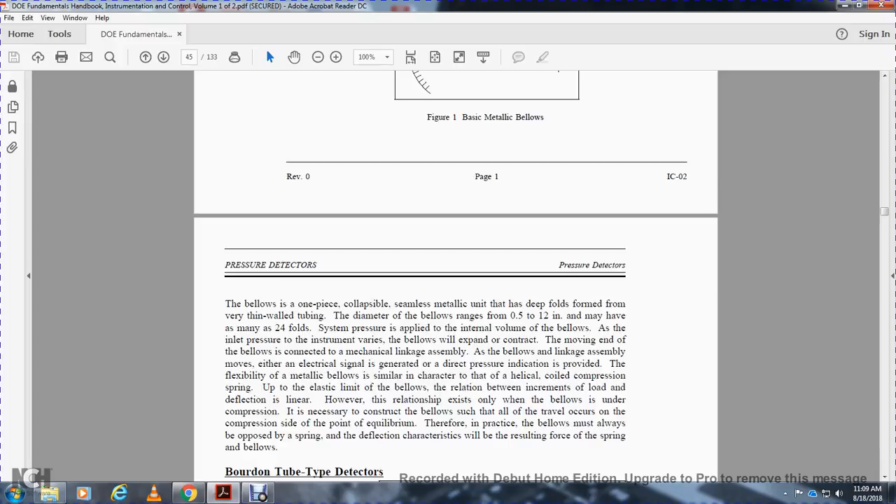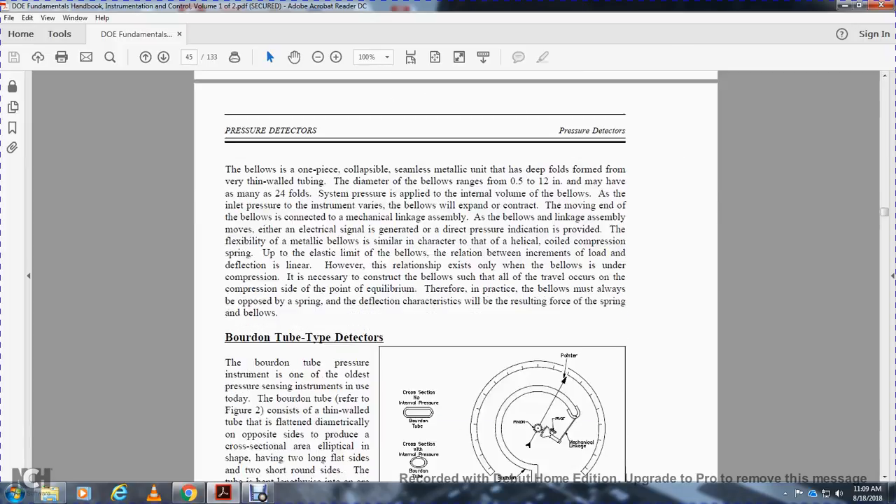Therefore, in practice, the bellows must always be opposed by a spring. The deflection characteristics result from the combined forces of the spring and the bellows.